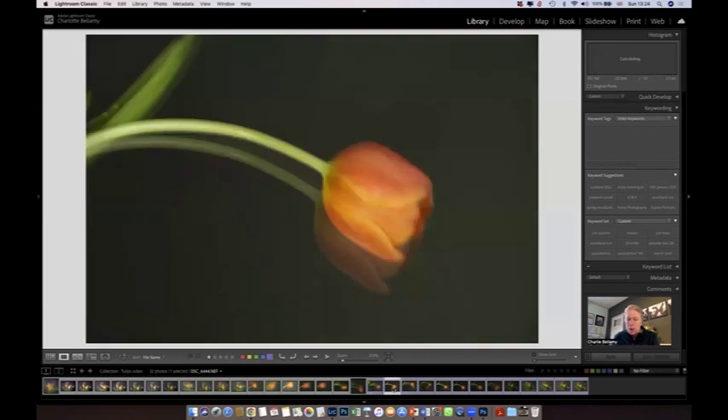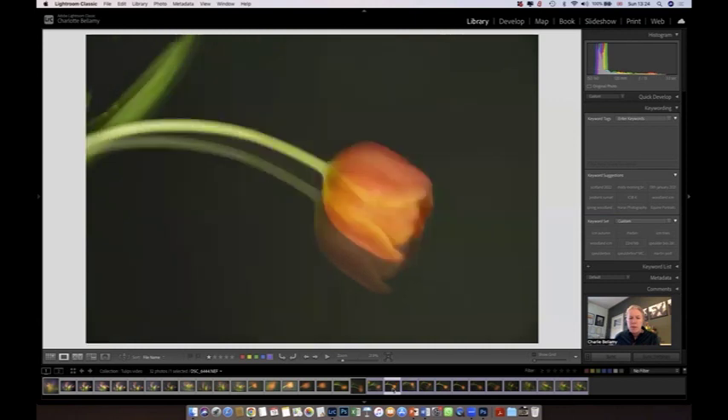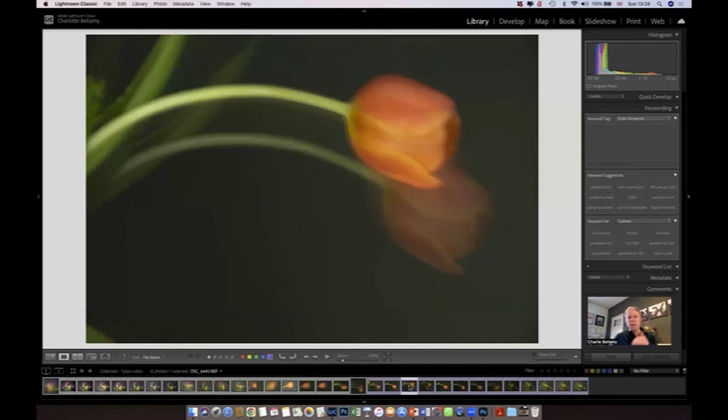I changed the shutter speed to three seconds and made two defined movements — exactly the same time as each other, about one and a half seconds each. I moved the camera and then dropped it down a little bit to create a shadowing effect. The next one was exactly the same shutter speed but with a bigger movement — whereas before the two tulips were sat on top of each other because of the small movement, I attempted to separate them by moving more.